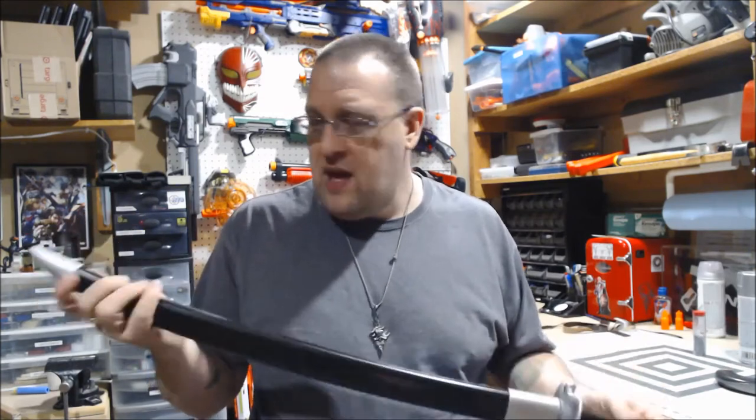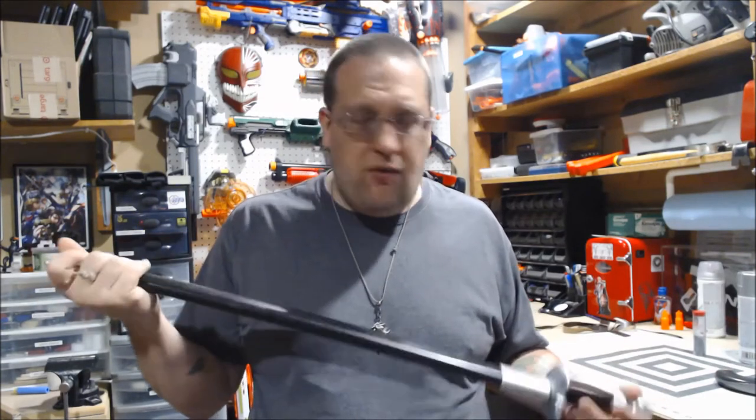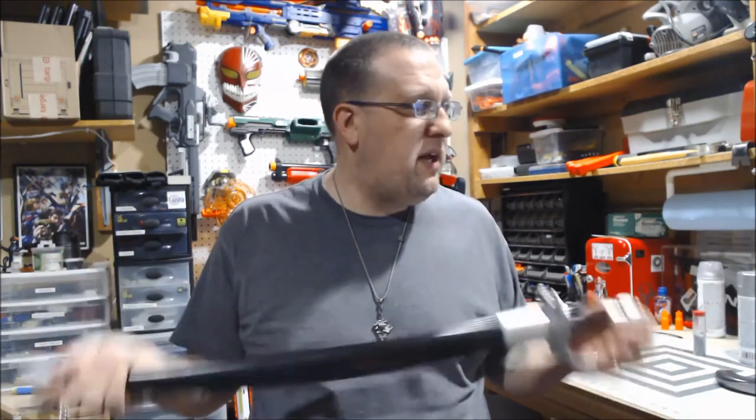This was on the cheap and I'm like, you know what, I'll pick it up, I'll see what I can do with it. And it's been sitting around and I'm like, what should I do, what should I do?